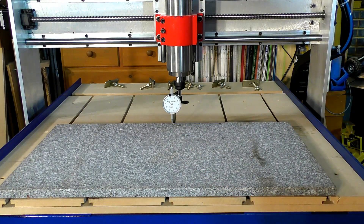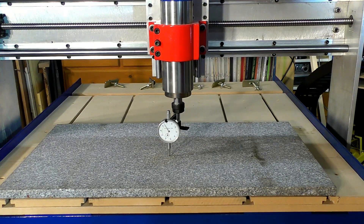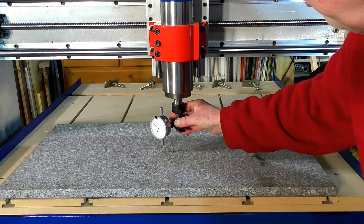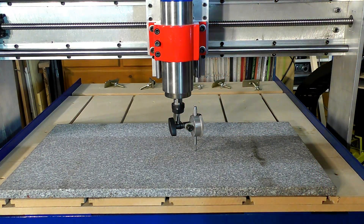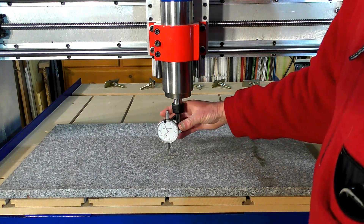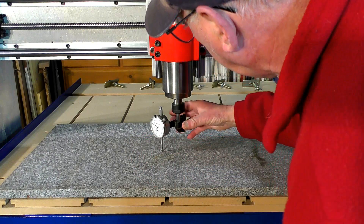I'm going to bring it now to the middle like this. And all you simply do is rotate this around and notice the change of the needle. That's reading 90 there — 90, and just under 90. So I'm going to set the zero at this point.